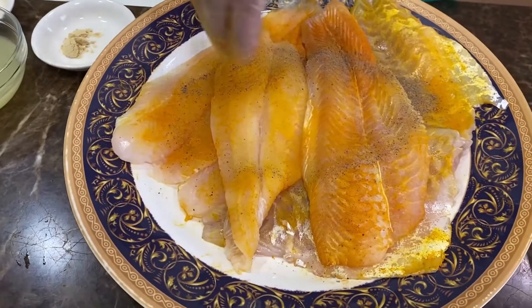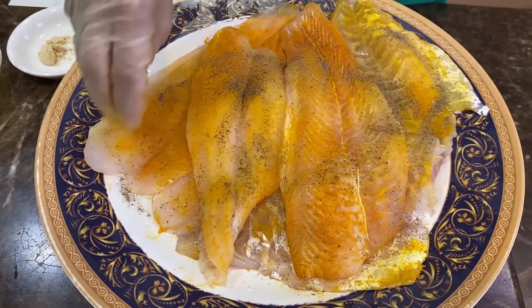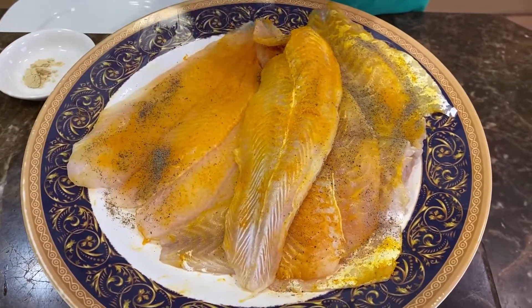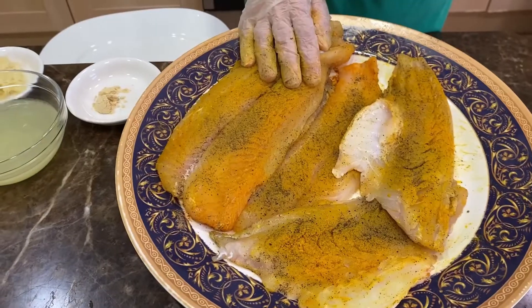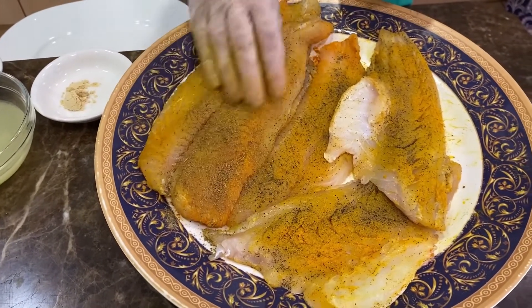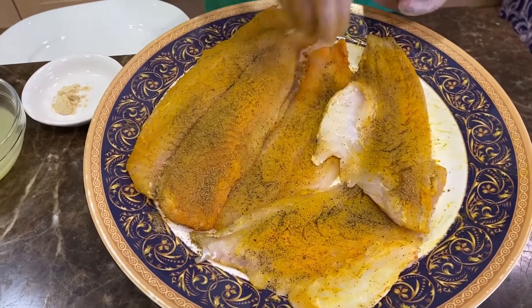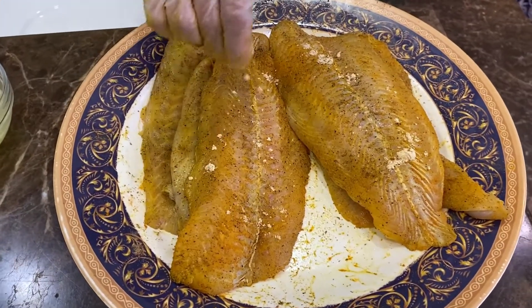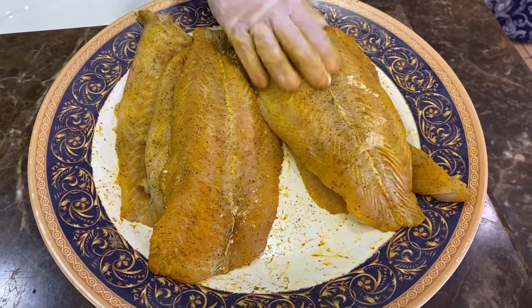Next, after you've done all the fillets, add some black pepper on both sides. Next, add the cumin to both sides of the fillets. Then rub the ginger on both sides as well.